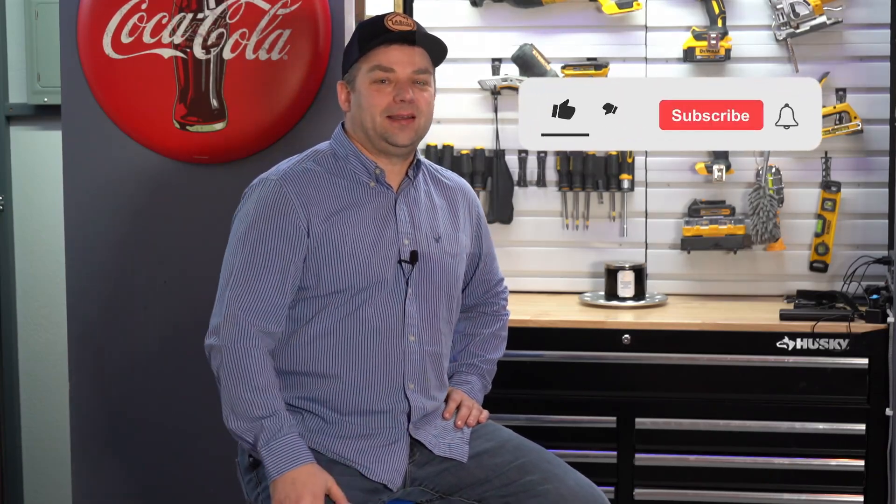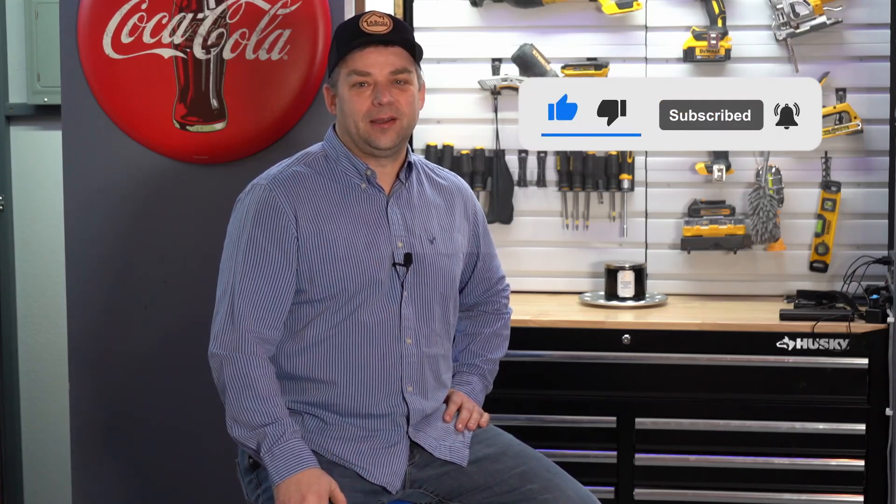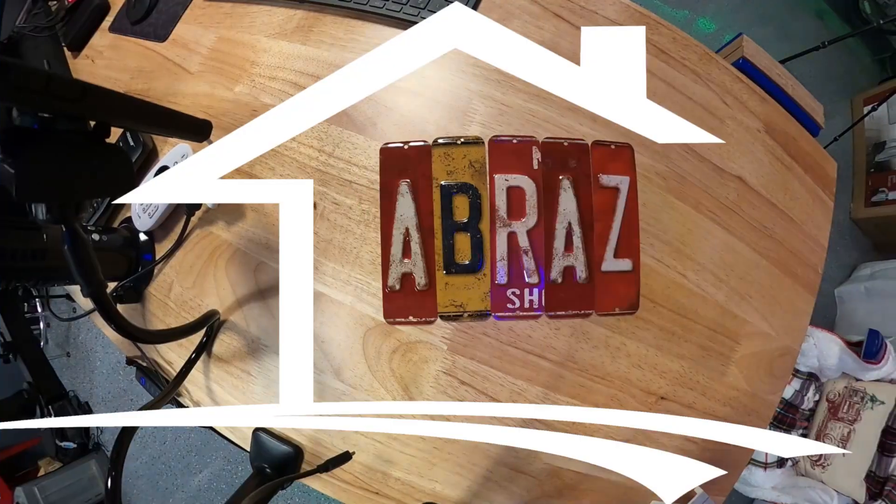Hey, thanks for viewing this episode of Abras Around the House. Subscribe and like to help out this channel, and I'm looking forward to taking you on this journey of creating a woodworking shop out of this garage. God bless, have a great day.